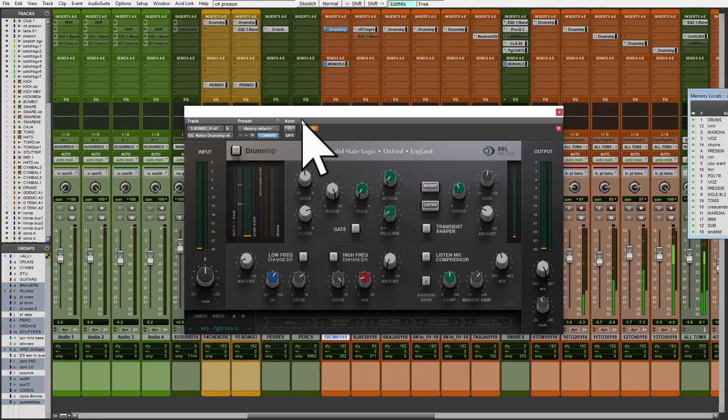I don't know why people don't really get crazy over drum strips. First, the 80's is great.